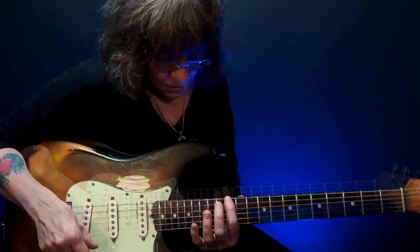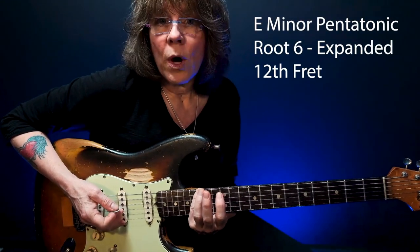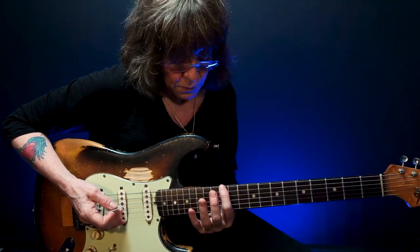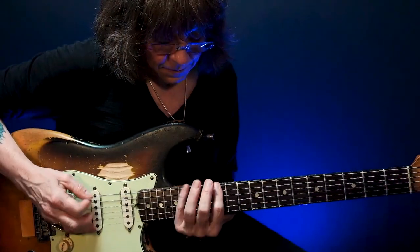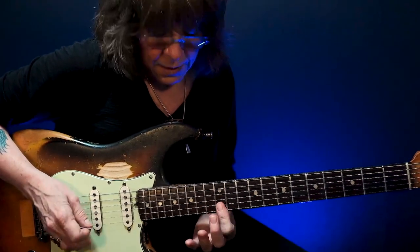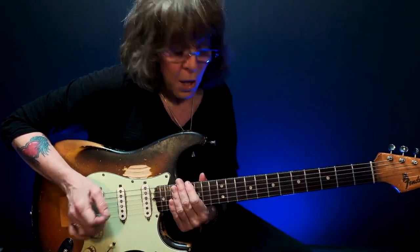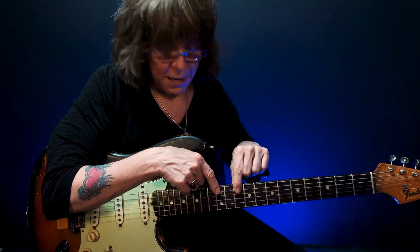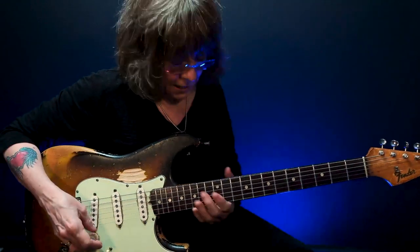Let's jump an octave higher and look at pattern number one up here. I don't want to use my first and fourth fingers — I want to use my first and third. So I'll move that note down here, and I'll move those two notes up here. I'm going to end up grabbing a little box from my fifth pattern, play the majority of my first pattern, and then grab a little box from the second pattern.